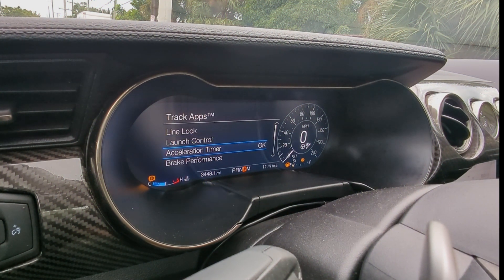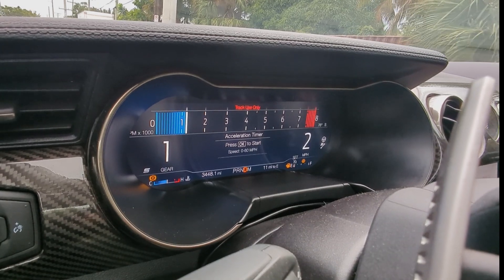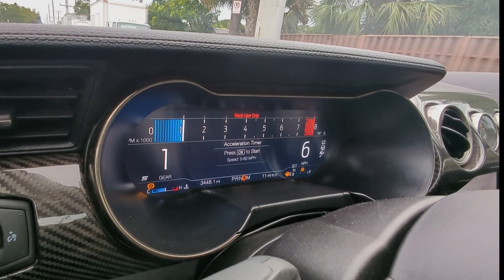Now we're going to take it out on the street and do some hits. We're all set up — we're going to use the built-in acceleration timer, zero to sixty, 1600 RPM launch. We're at one hundred percent power. Alright, here we go.